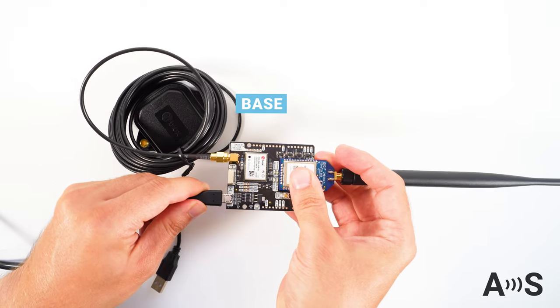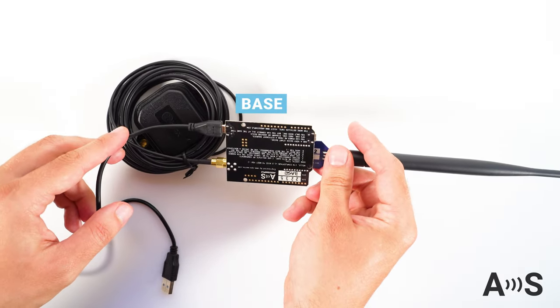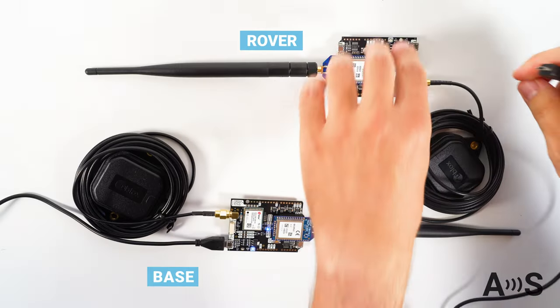Once your base station GNSS and radio antennas are installed, just power it. You don't need a PC — just connect it to a wall adapter and wait for 5 minutes.